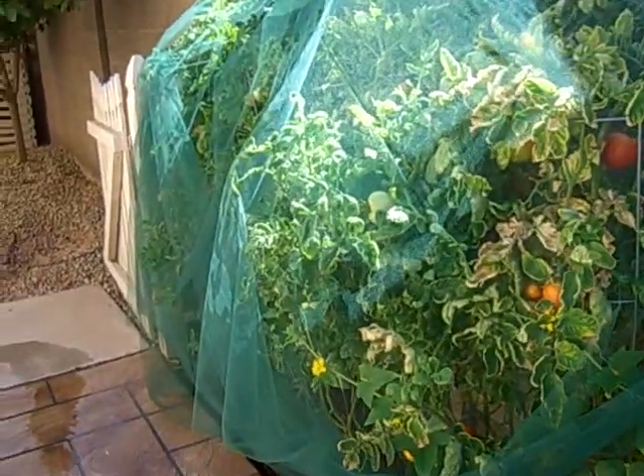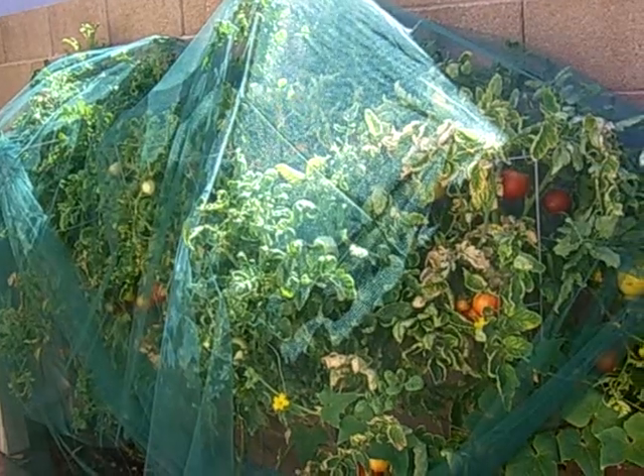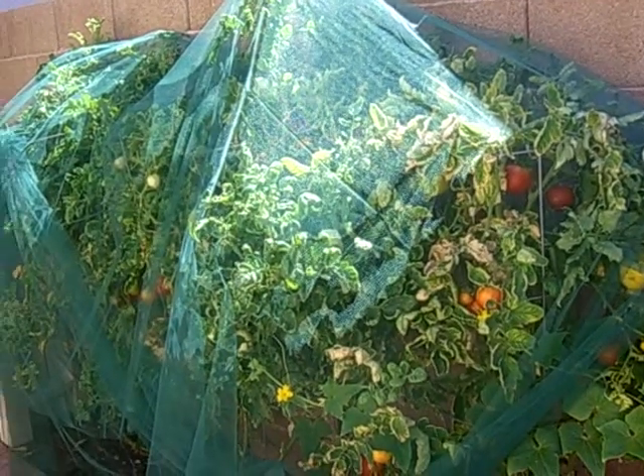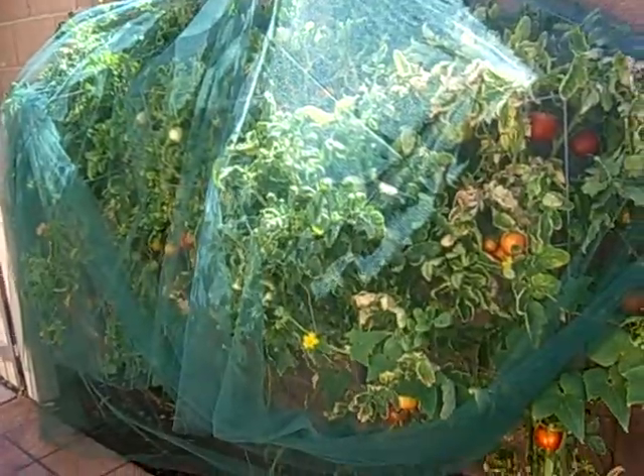Here's my tomato plants and I started having a problem with the birds eating. First they were eating maybe one tomato, maybe two, and then they started eating the tomatoes before they even turned red and I was getting no red tomatoes.